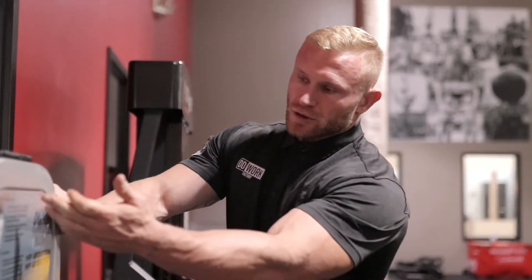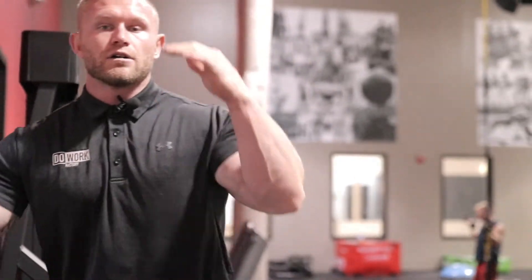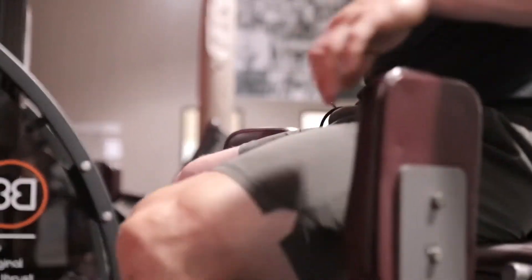What's up guys. We are about to do a hip abduction. We're going to open up this lever. Depending on how tall you are and how long your limbs are, it's going to really depict foot placement throughout the machine.